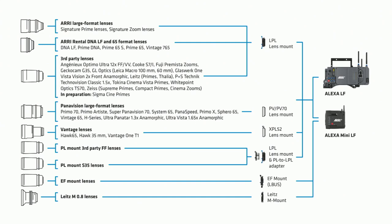When we first introduced the Alexa LF in 2018, we also introduced the LPL lens mount. That LPL lens mount is compatible with the Signature Prime lenses and the Signature Zoom lenses that we just announced. It's also available with the ARRI rental DNA LF lenses and others, and we have many third-party companies building lenses with an LPL lens mount. The LPL system is designed by ARRI, but the specifications are open, so any manufacturer who would like to build LPL products — lenses, accessories, or other optical products — can contact us and get the full specification.